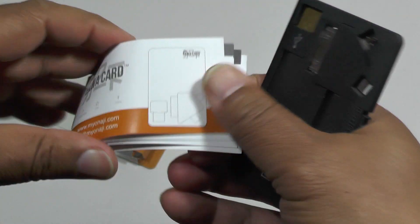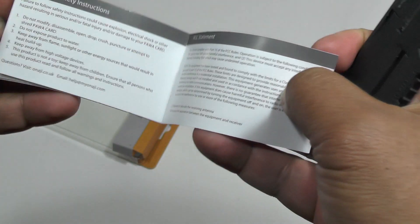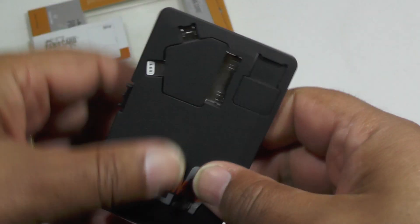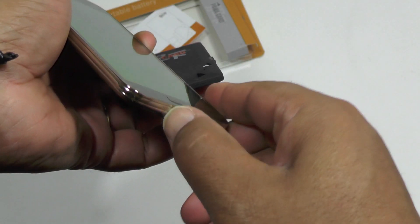It comes with a great little manual, very useful, tells you everything you need to know — which is unusual for a product of this sort of size and price. And it really works. Let's see how it does charging up this little Samsung S5.